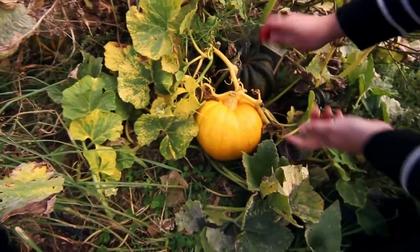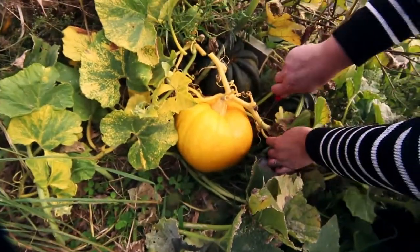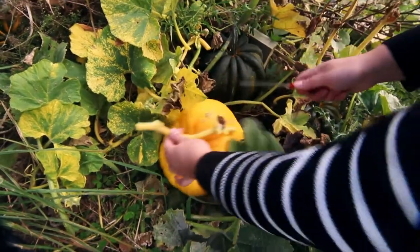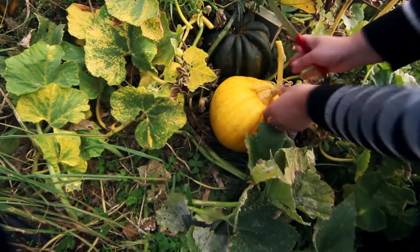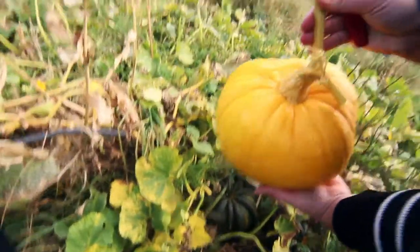All you need to do is get yourself a nice sharp knife, come in and simply cut the vine leaving yourself plenty of stalk. Get rid of anything that looks rotten or gross, or any leaves that might rot — just get rid of those — and then pop this into the wheelbarrow.